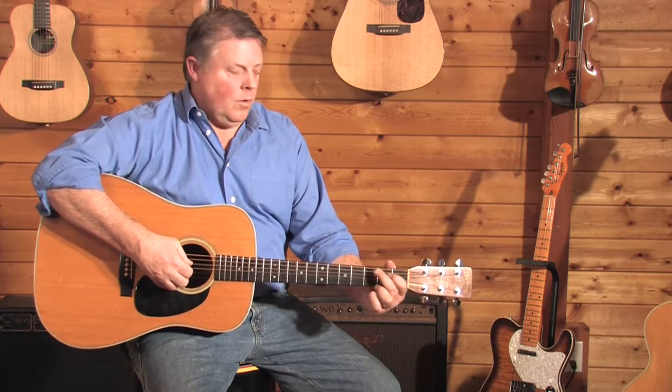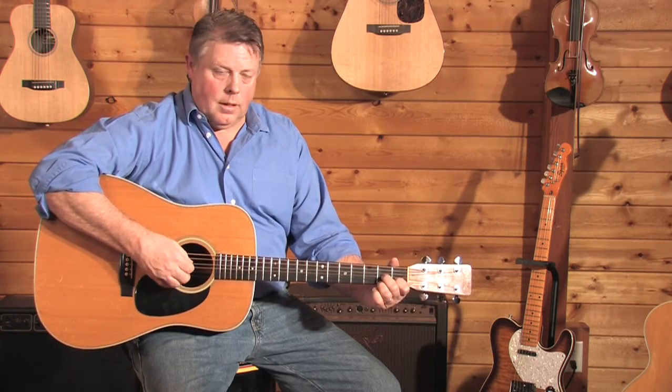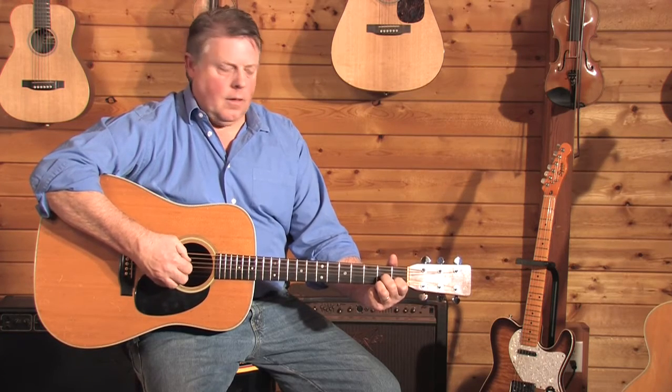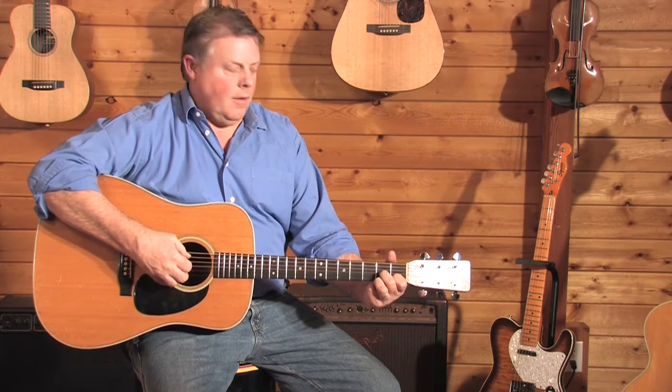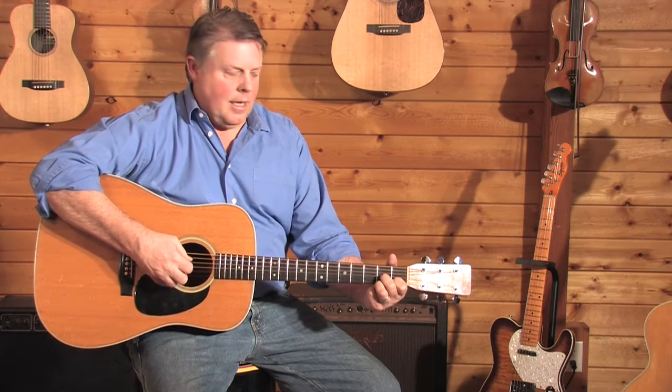So if I go to the D7 chord, the first string the thumb plays is the 4th string. So if I want to alternate, then I'll do the 4th string and then the 5th string. Remember on the D7, there's an X underneath the 6th string, meaning you do not play that string.